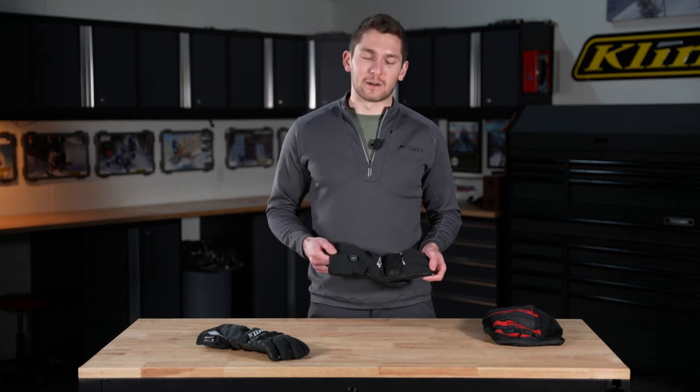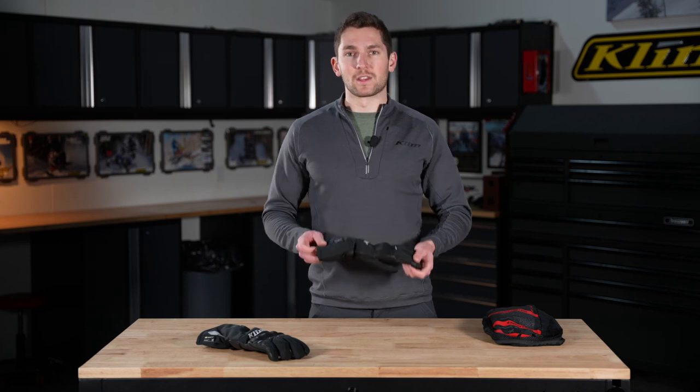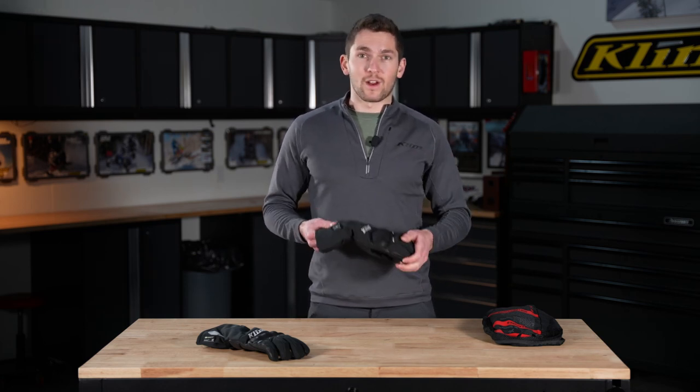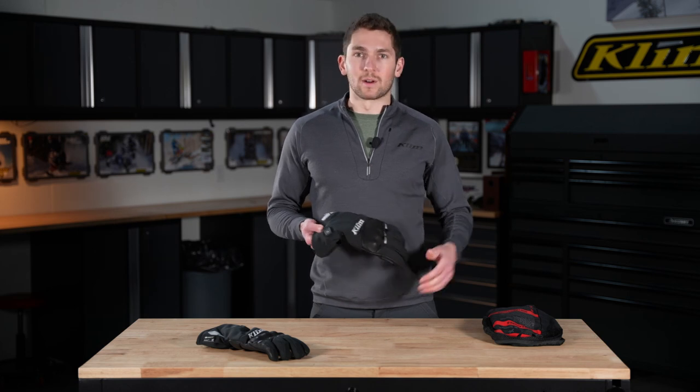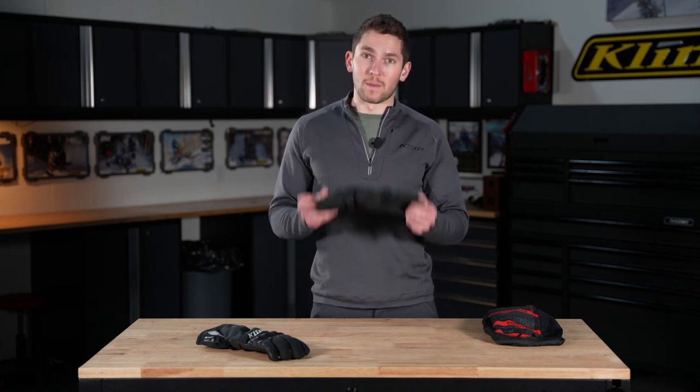Hello everyone, Lucas Heddy here with Climb. Today we're going to be talking about the new Hardinger heated glove, just came out this spring 2021. This glove is super awesome for any kind of cold, rainy, snowy, whatever conditions — if you're commuting, if you're touring and the weather gets gnarly, whatever you want to do, this heated touring street glove is money.